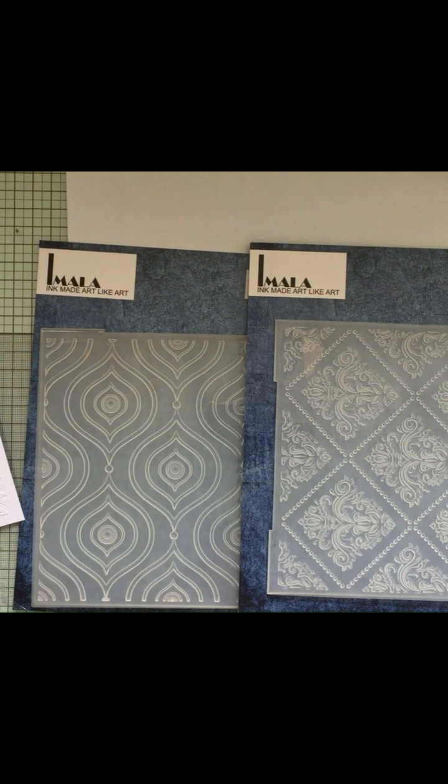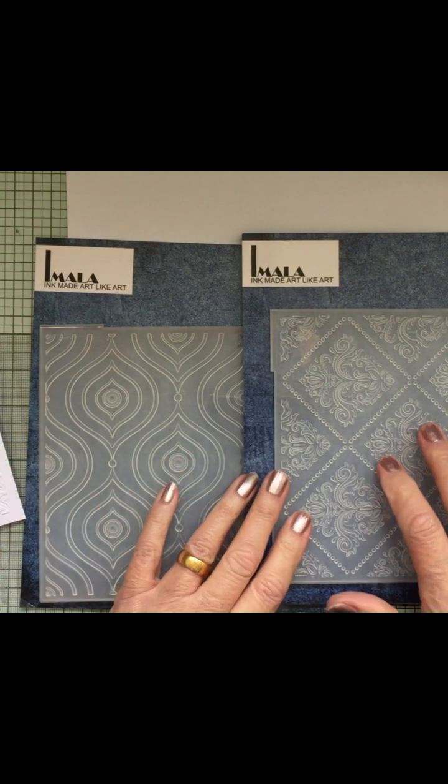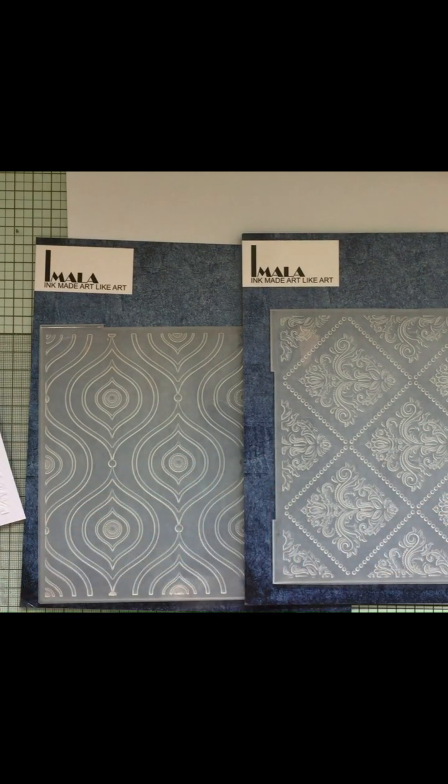Hi everyone, Caroline here. Today I'm going to do a little bit of work with the Imala embossing folders, the fabulous embossing folders.